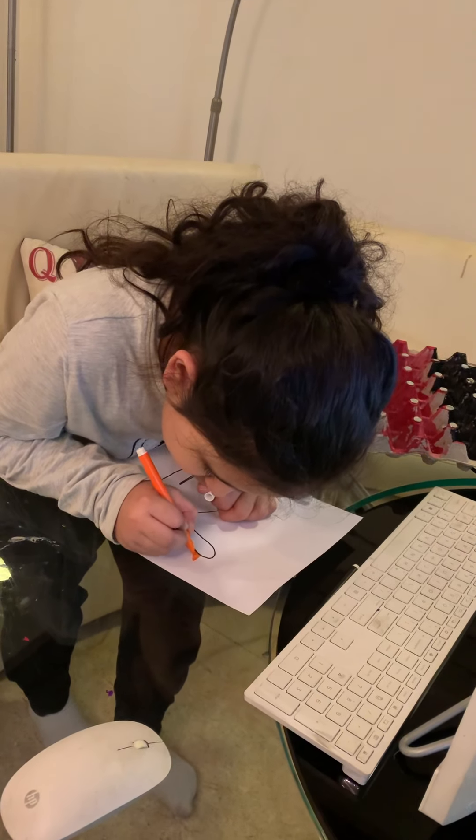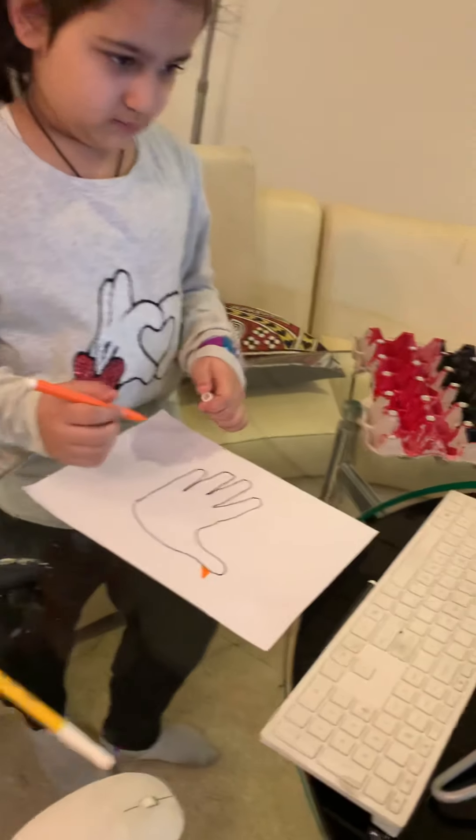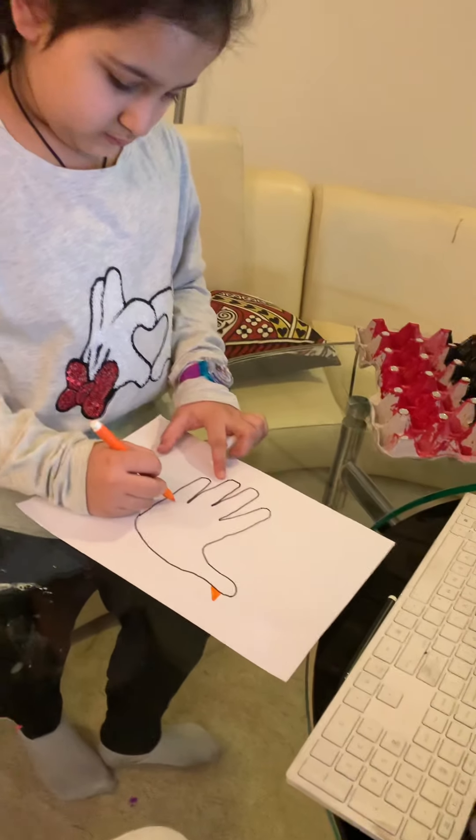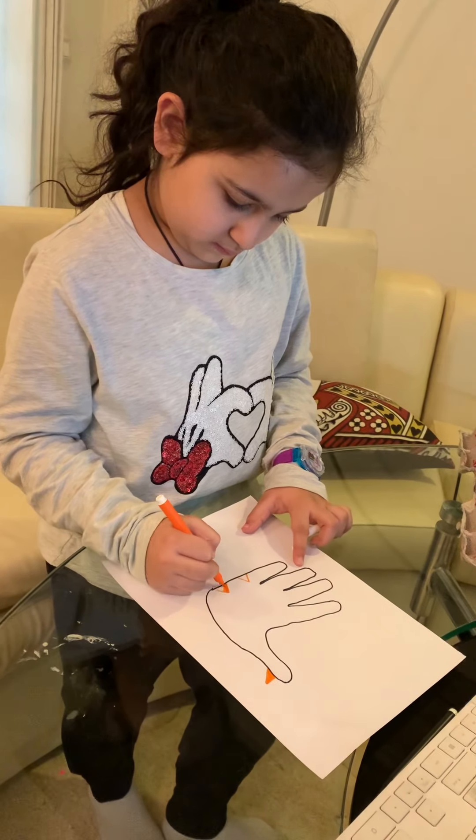Now, children, I will make two triangles at the bottom for the duck's legs like this. Two triangles at the bottom and one for the beak right here.